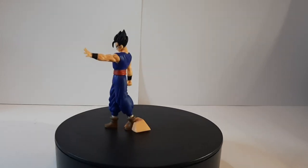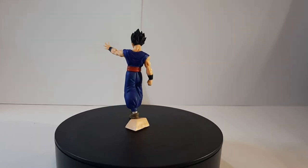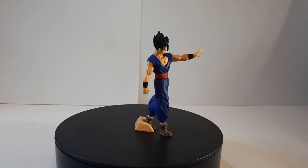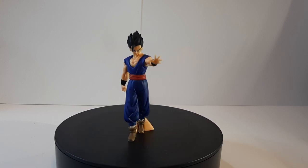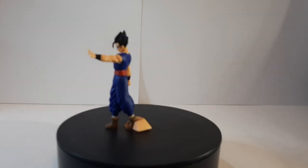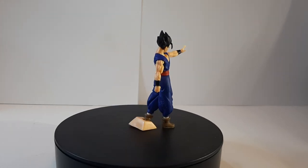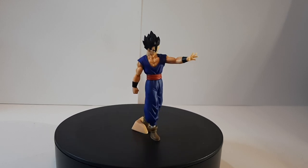Hey guys, I'm Paran here doing another figure review. This time we have Ultimate Gohan from the Dragon Ball Super Super Hero Movie. This right here is a miniature figure that comes from the Gashapon, what's called the Great Posing Figure Collectible Set, which are basically six set figures, or randomized figures that you can get, one in each bag.